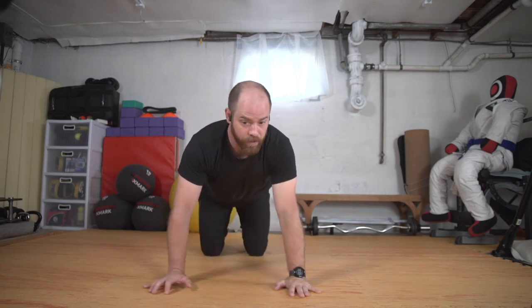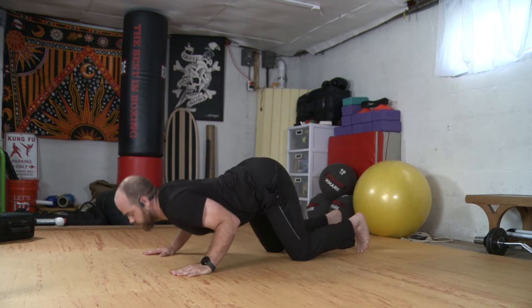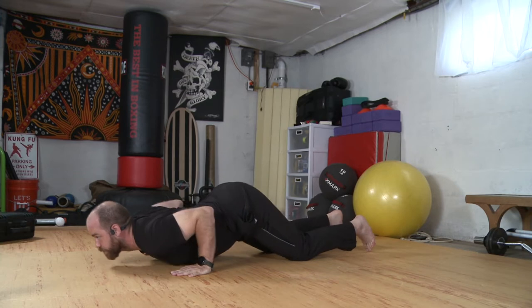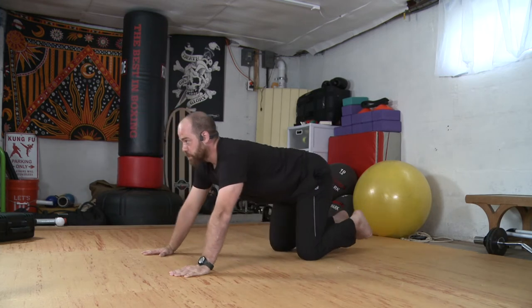We'll go knees, chest, chin. I keep my knees where they're at, I'm going to bend my elbows, chest and chin towards the floor. Butt stays lifted. Let's slide forward, peeling out to a little cobra. And we'll press up, back towards the child's pose.